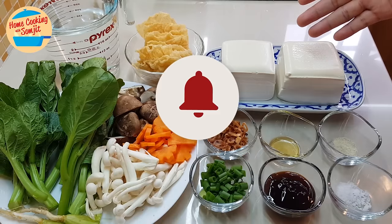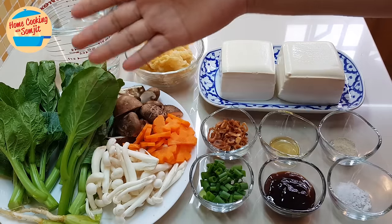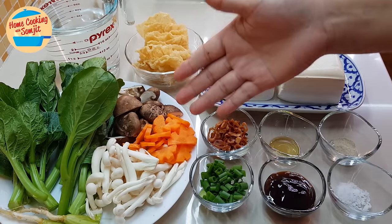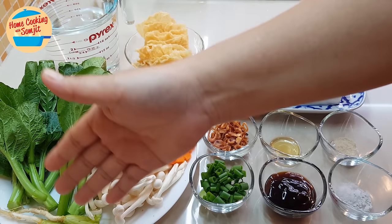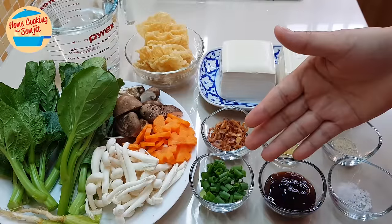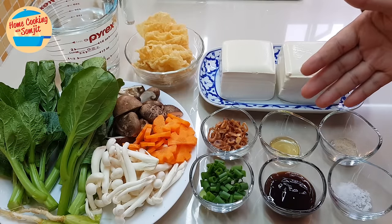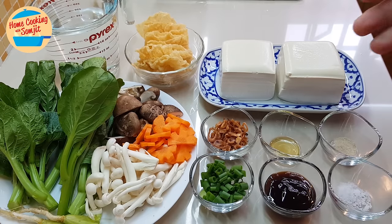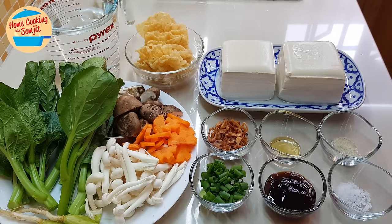I have 2 pieces of soft taufu, some crispy taufu skin, 100g of choy sam, 6 pieces of shiitake mushroom cut in half, some cut carrots, about half a cup of white chimachi mushroom, 2 cilantro roots, some spring onion for garnishing, 1 tablespoon of crispy fried onion, 1/4 teaspoon of sesame seed oil, 2 tablespoons of oyster sauce, 1/4 teaspoon of salt, and 1/8 teaspoon of pepper.